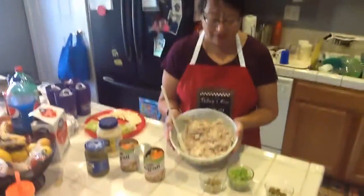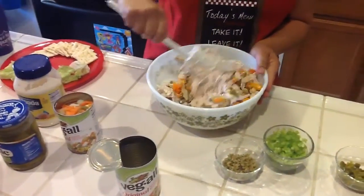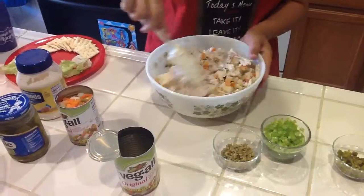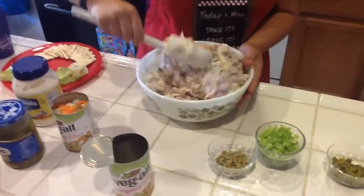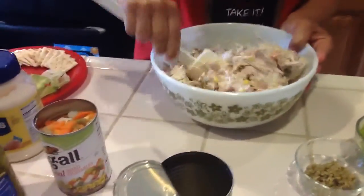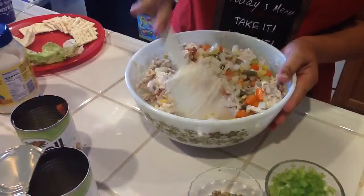Right now I did put the mayonnaise with the rotisserie chicken, so you want to just add it in there. My new cousin Crystal is videotaping and helping me out. So we're going to mix that up with the Veggie All. I'm going to add the other can because you want to have enough so that every time you get some, you have chicken and vegetables.